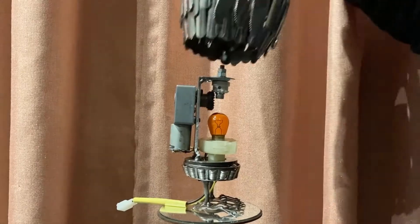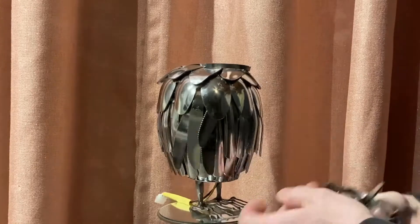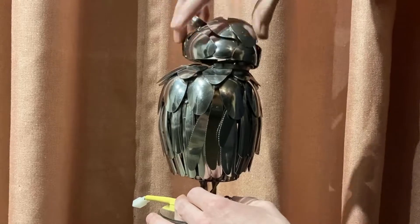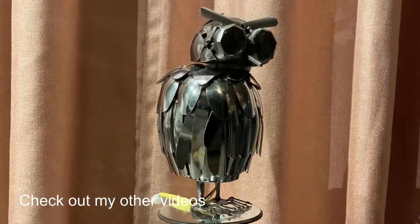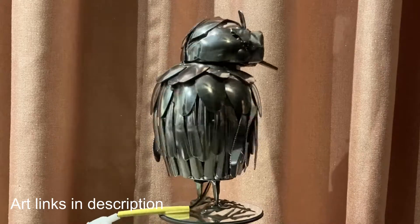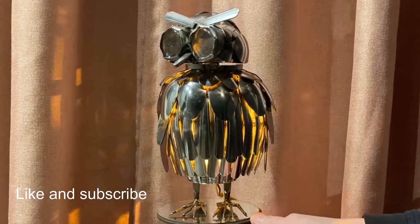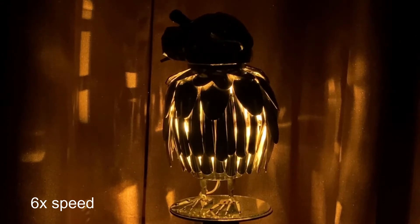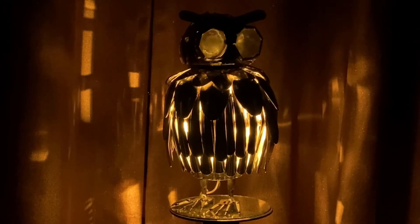It assembles pretty easily, not too different than a traditional lamp, and this lamp runs off of 12 volts. If you guys liked watching this video, make sure to check out my other art videos — you can check out my Etsy art page, links below. Make sure you're subscribed if you want to see more of this stuff, give me a like if you like the video, and I'll catch you guys next time. I love lamp!